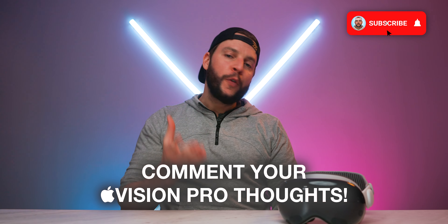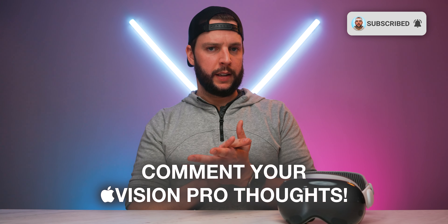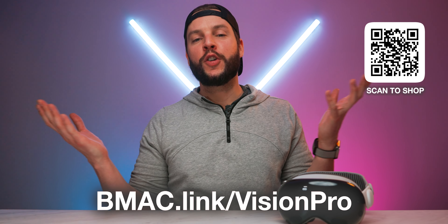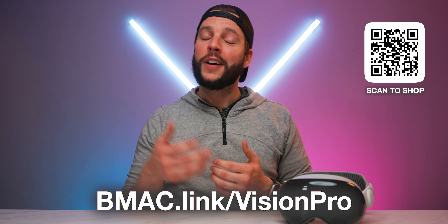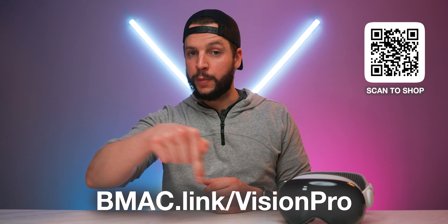Those are my thoughts — don't forget to leave your own thoughts in the comment section below. For the latest prices, promos, deals, or information for the Apple Vision Pro, head to my affiliate link at bmac.link/AppleVisionPro, or check the clickable links in the video description and comment section below.